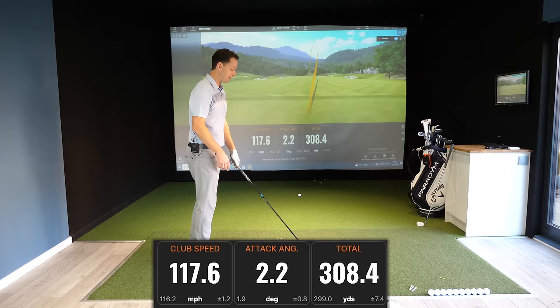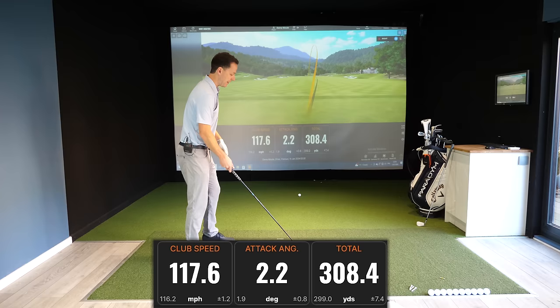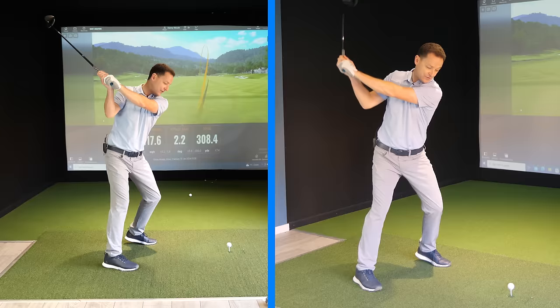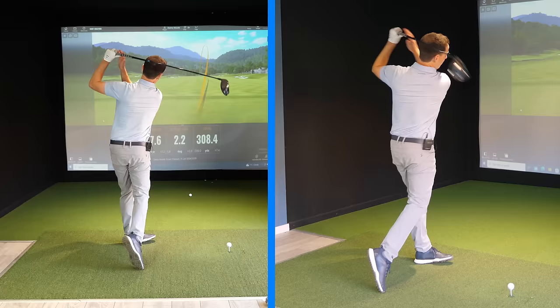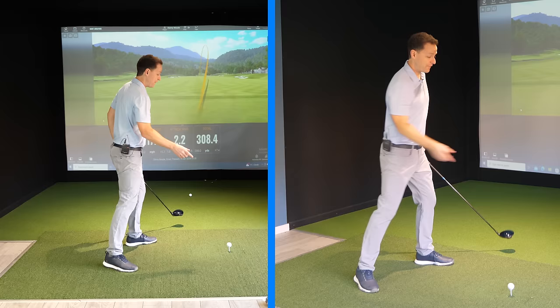Let's see if I can get that speed above 118, maybe close to 120. All I'm doing is imagining the club working up, and then from the top I'm not going to rotate the shoulders around — I'm going to fire and snap the towel down, turning that trail side down to the golf ball. My body naturally opens up — that's the secret to hitting up on the ball and firing those distances.